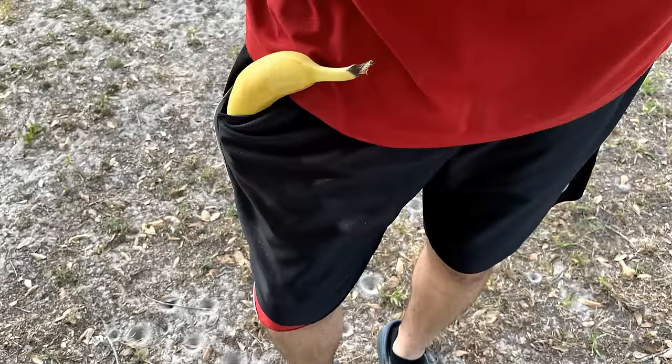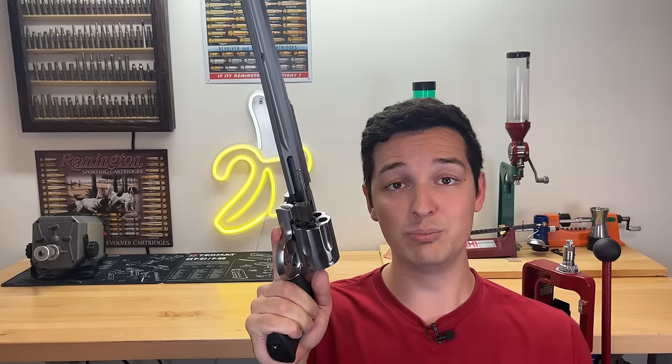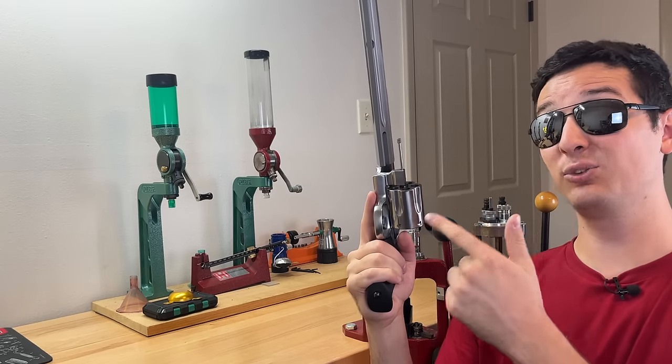You go to the range and there are 10 other guys there. If you pull out one of these massive revolvers, how many are going to be impressed? Chances are you'll hear: 'Is that a 500 Smith & Wesson?' — 'No, this is a 460 Smith & Wesson.' — 'Why wouldn't you buy a 500?' — 'Maybe because the 460 Smith & Wesson is better. Did you know this thing can fire three different cartridges? Can your 500 do that?' The second you tell them it's not a 500, at least two of those guys disappear — which is why the 460 Smith & Wesson Magnum is getting a banana factor score of 8 out of 10.